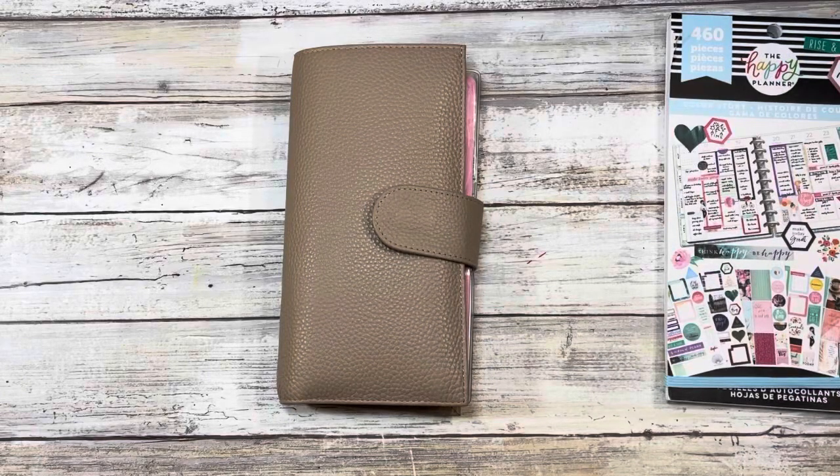Hi guys, welcome back to my channel. My name is Johanna. For those of you who are new here, welcome. For those of you who are returning, welcome back. In today's video we're going to be setting up week 12 in my Hobonichi Weeks for work, and if that is of interest to you, please stay tuned.